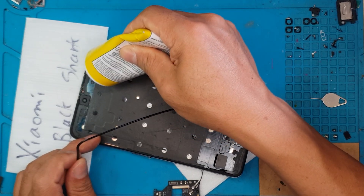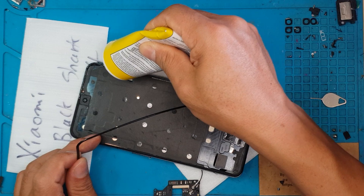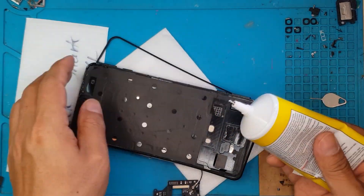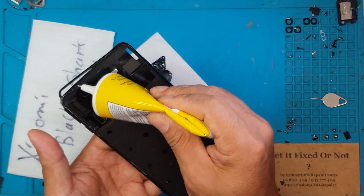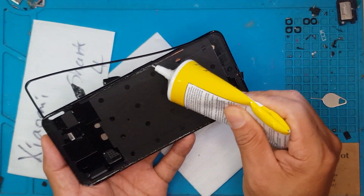So we're going to put our liquid adhesive on the housing. We need to make sure we have enough to hold on to the frame, but not too much — that's going to make a mess — because we are going to put another layer of adhesive for the display itself.